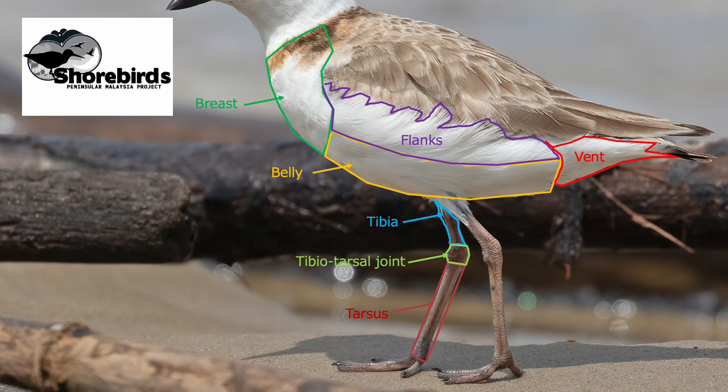Estimating leg length is often an important aspect of identification, but some caution is needed. The visible length of the tibia can vary depending on how fluffed out or compressed the belly feathers are. In hot temperatures birds may compress their belly feathers, making the tibia look longer than usual; in cold weather, fluffed-out feathers make the legs look shorter. The tarsus is a more constant length, but it can still be hard to find something of constant length to compare it to.